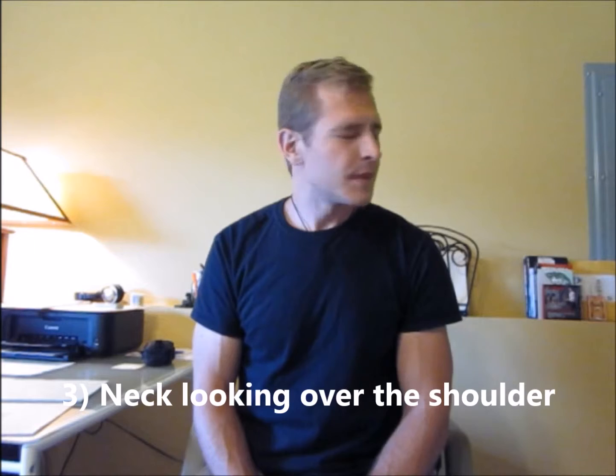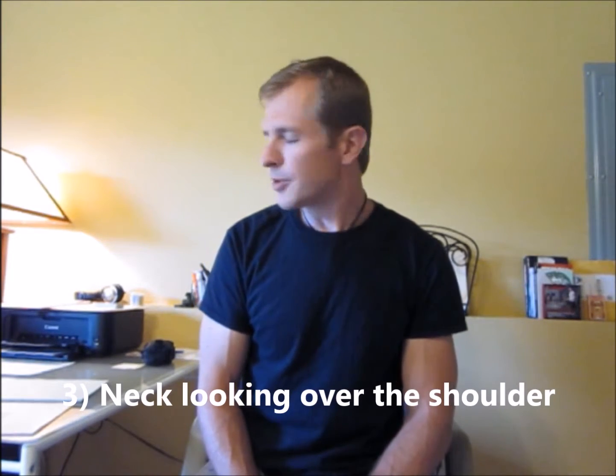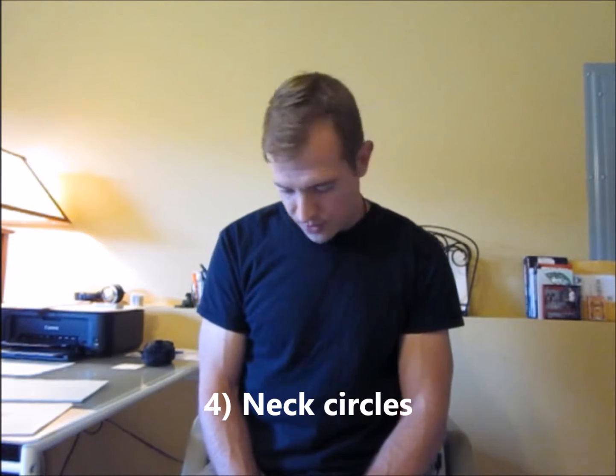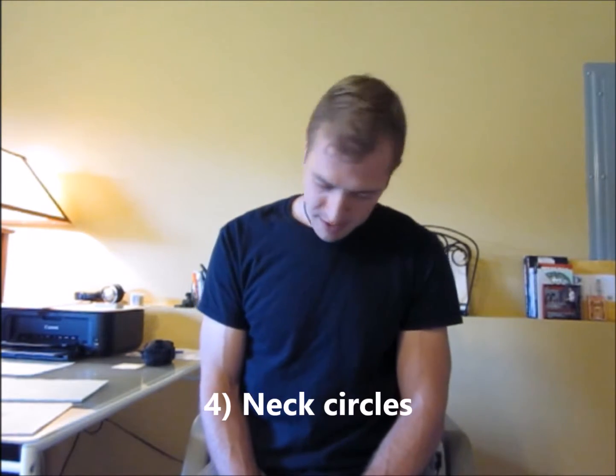Next one is side to side this way. On this one especially, you'll notice I'm closing my eyes because you get a little dizzy if you leave your eyes open the whole time. When you do this one, don't push really hard and try to crank on your neck — you're going to get a strain if you do that. Ask me how I know, I've done it. Next one is neck circles, one direction then the other direction — go back and forth 10 to 20 times each way.